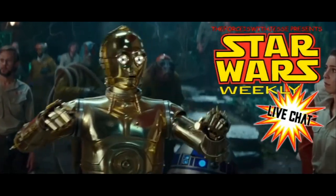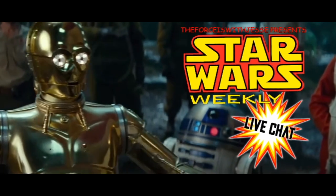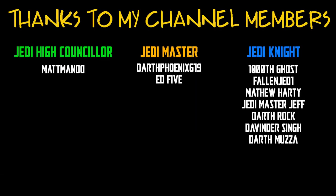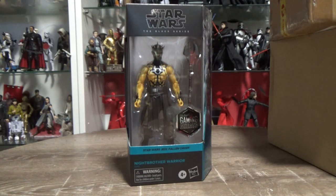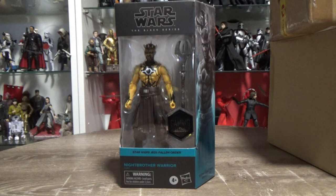You're watching Star Wars Weekly Live Chat with 'The Force is With Jesse.' Hey Star Wars fans, welcome back to another Black Series action figure review — amongst the poor lighting and the packing boxes. I'm so stoked to have this figure; this is really, really cool. I was excited about this one.